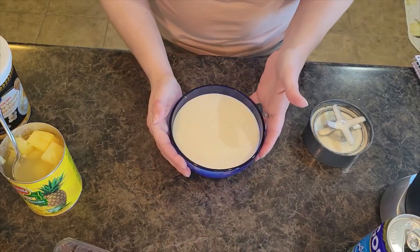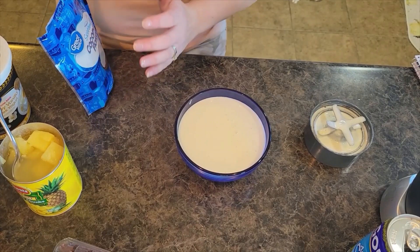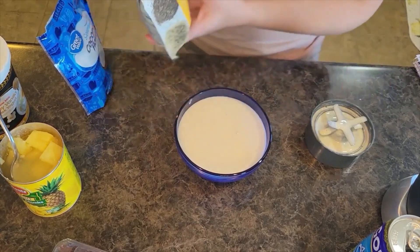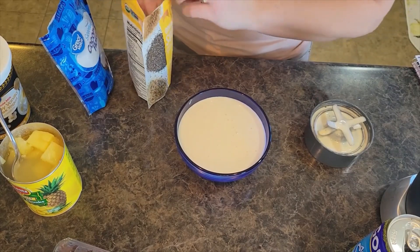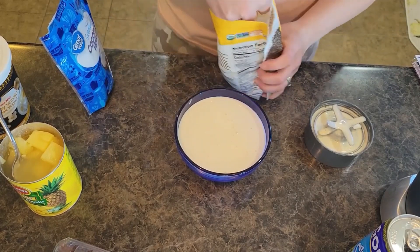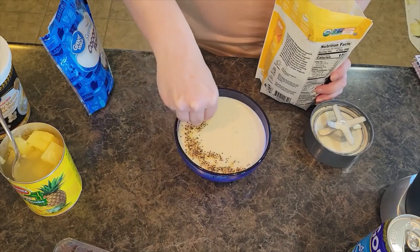Now I'm going to grab my coconut and I also have some organic super seeds — it's like chia, flaxseed, hemp seeds, teeny tiny seeds packed with some good stuff. I'm going to sprinkle them around the outside just a little bit.